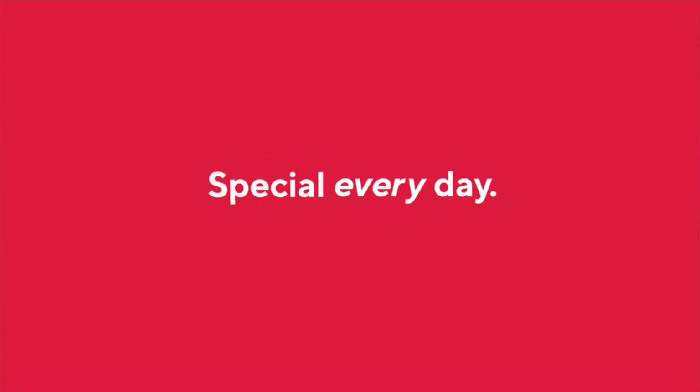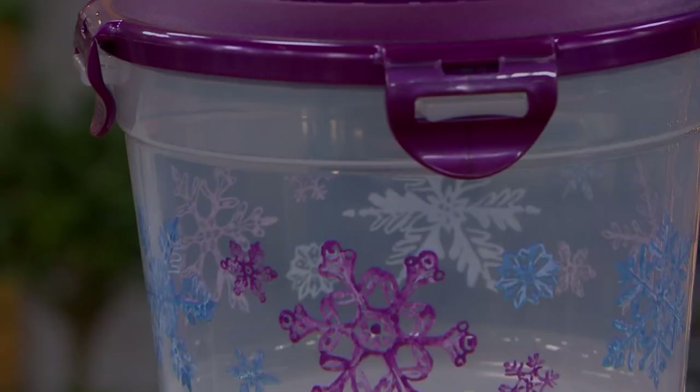All right. We've got one final look at our very best value of the day. And I've got some numbers that are going to dazzle you. But before I dazzle you with numbers, let me dazzle you with containers from Lock and Lock.